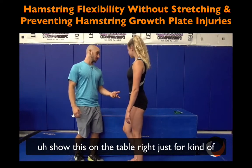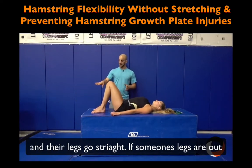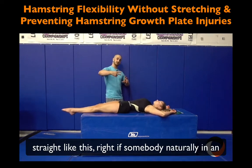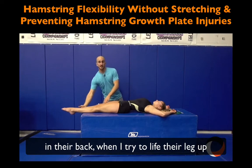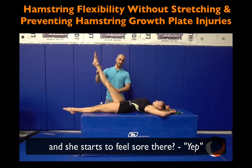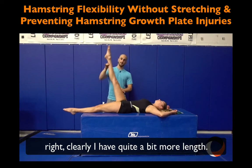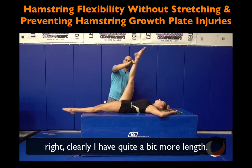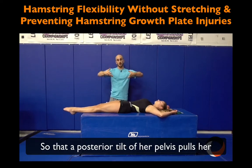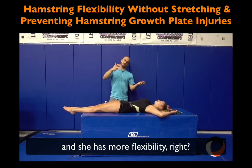Another way to show this on the table: if we lay somebody down flat with legs straight, and they're naturally in an arch position, when I try to lift their leg up passively I get to about here and she starts to feel it. Then I say: flatten your core, hollow in — and now I can clearly get quite a bit more length. All I've done is hollowed her in so that posterior tilt pulls her hamstring a little more slack and she has more flexibility.